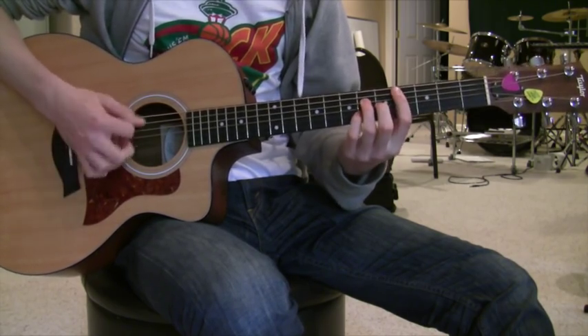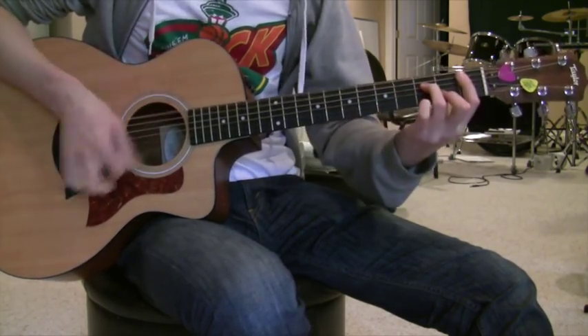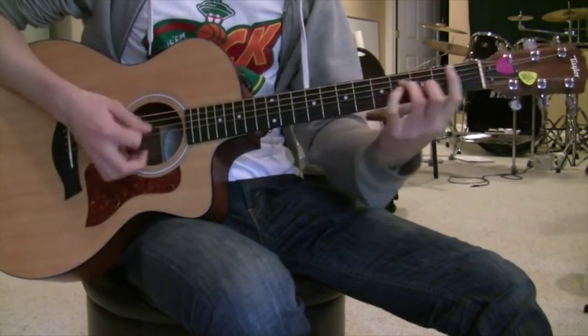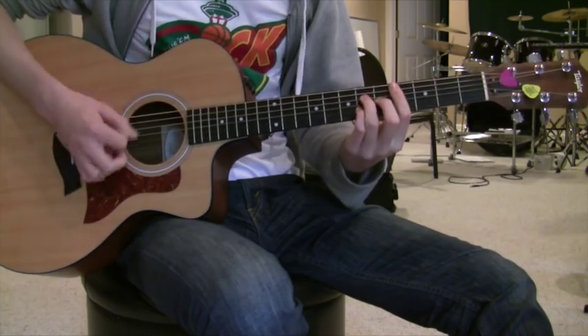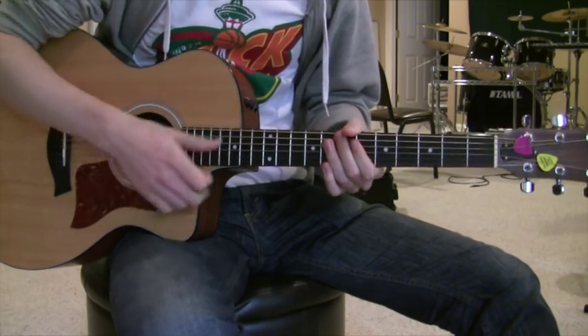And then for the turnaround, it's like this, and then back into the A flat major seven. Alright, let's go over all those chords right now.